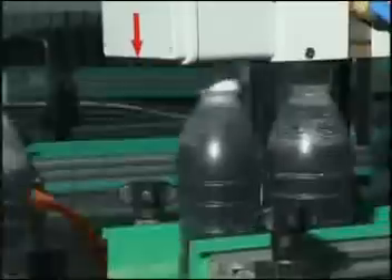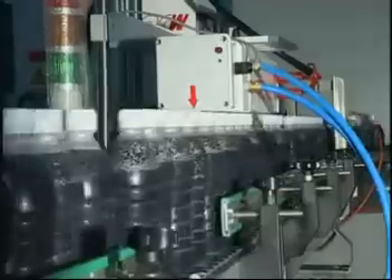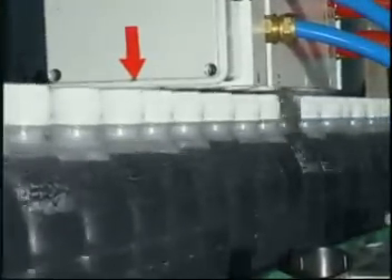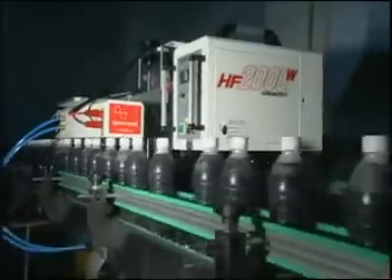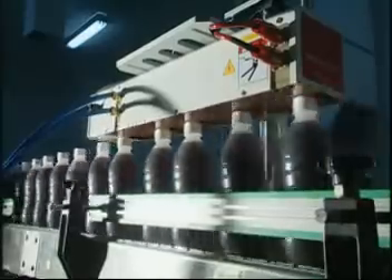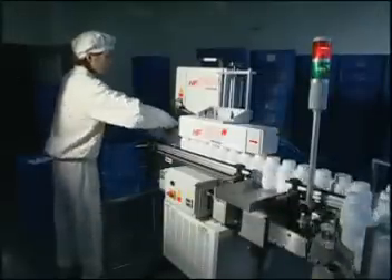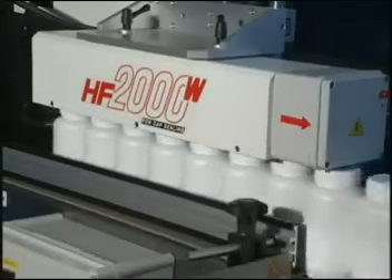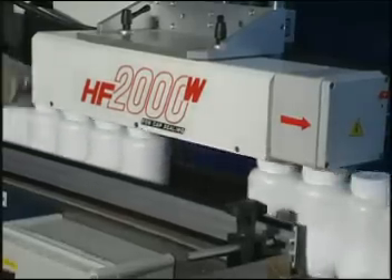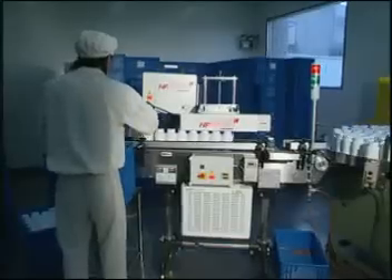The HF2000W is able to satisfy mass production with ease. The machine in the video has a sealing ability of 60 meters per minute. Pharmaceutical companies use HF2000W sealing machines to seal their products. It is hygienic, safe, and keeps the products away from dampness and potential contamination.